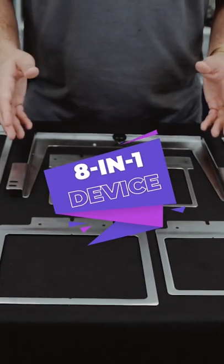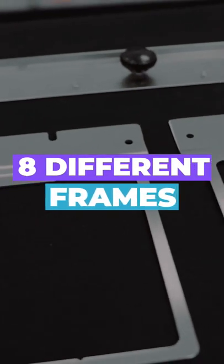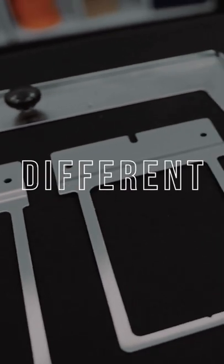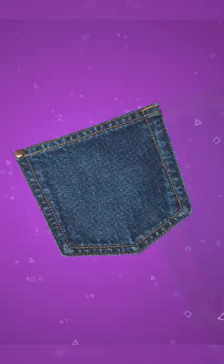Since we're going to be using the 8-in-1 hoop, I want to talk to you guys a little bit about this frame. We have eight different frames that you're able to utilize for different types of garments. So this could be either bags, jeans, pockets, collars, ties, and so on.